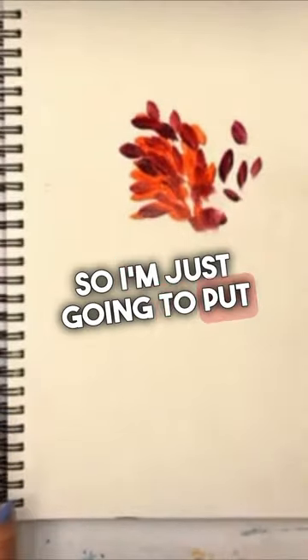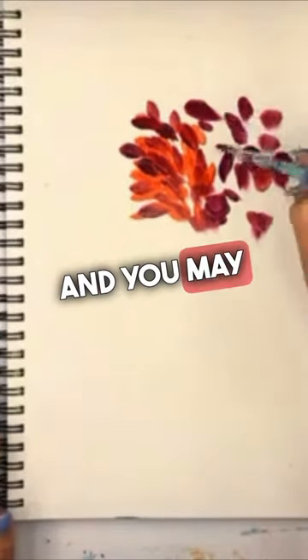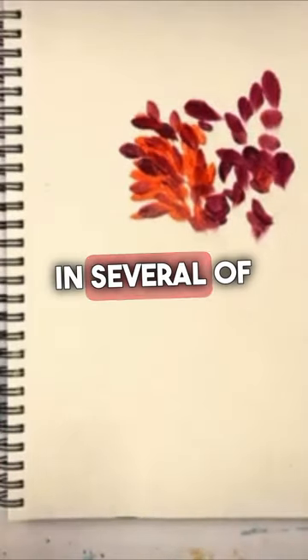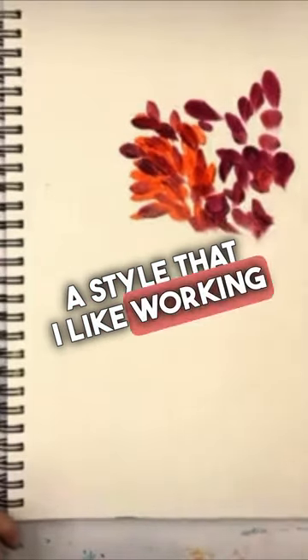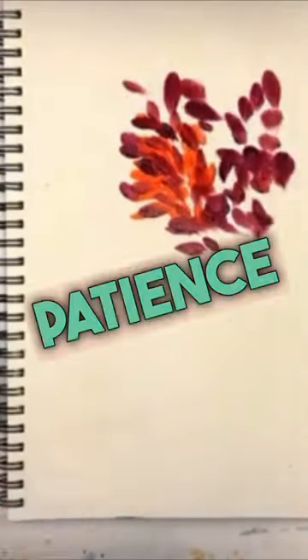So I'm just going to put some kind of all over. You may have painted this style with me before — I use this technique in several of my paintings because it's just a style that I like working with. And it teaches you to just have patience.